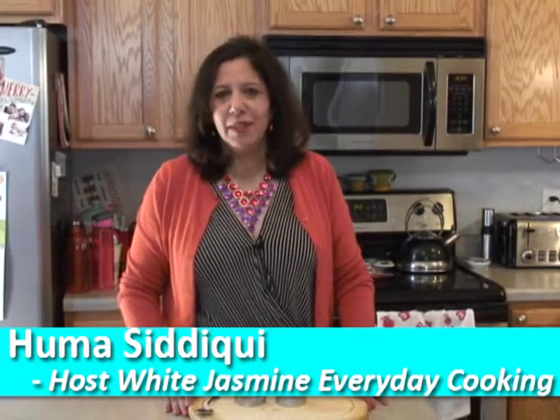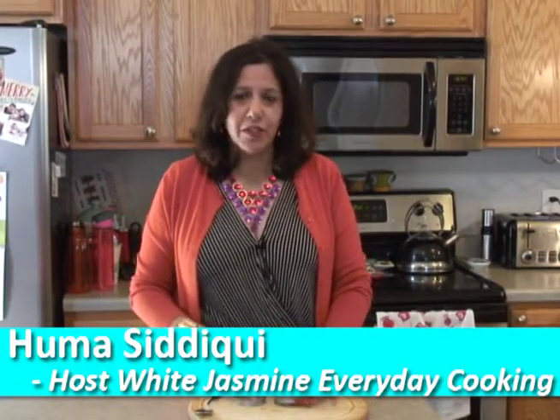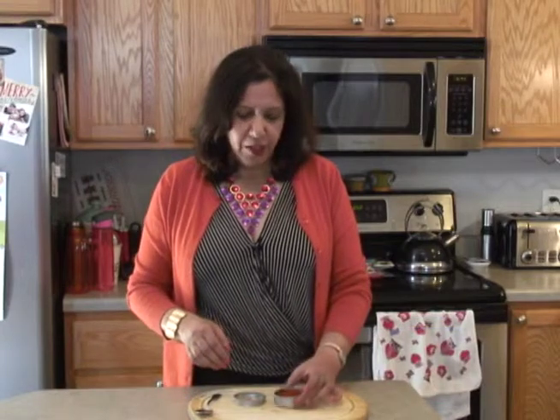Hey everyone and welcome to another behind the scenes. So today I wanted to talk about the chili powder. You know you've seen different kinds of chili powders on the market. We like to keep it very simple, very clean.